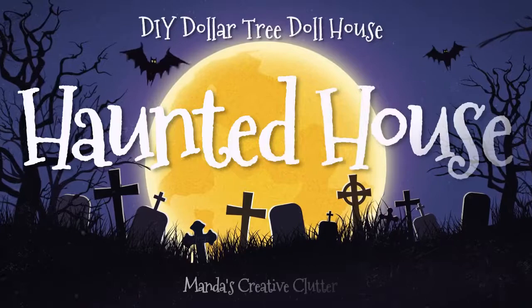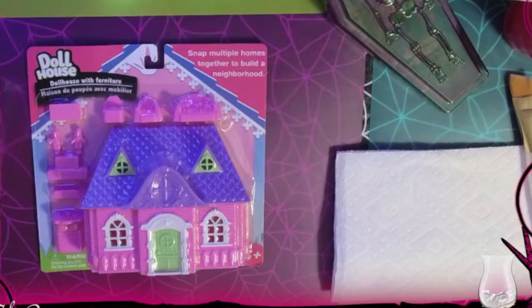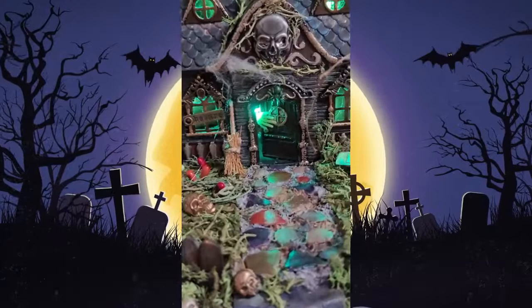Happy Halloween everyone! Today I'm going to share with you how I turned this Dollar Tree dollhouse into a haunted house. Check out the end result here and stay tuned as I show you the whole process.